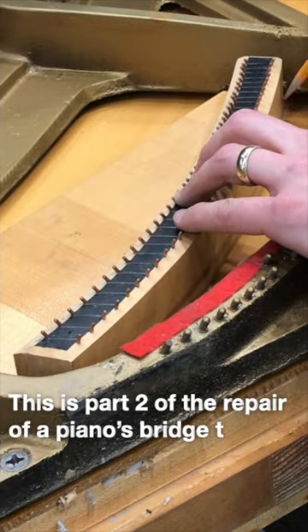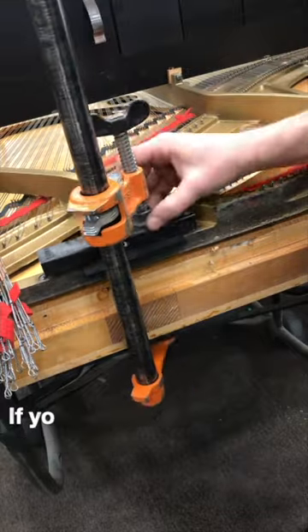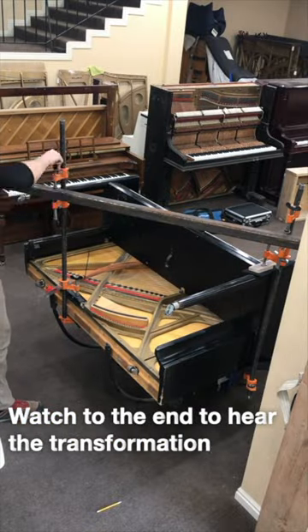This is part two of the repair of a piano's bridge that was a complete disaster. The piano was totally unplayable. If you haven't seen part one, check out the channel and you can see just how bad it was. Watch to the end to hear the transformation.